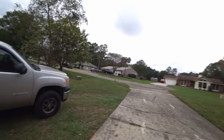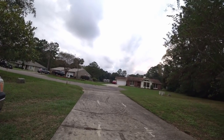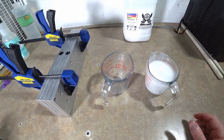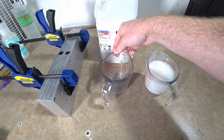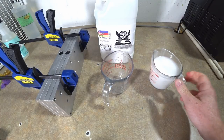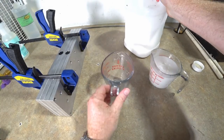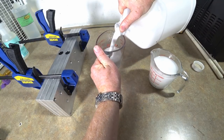We got a thunderstorm coming in and that's always what you want when making baits in an open shop - totally being facetious. Let's get started while we can. We have our seven-inch ribbon tail worm mold here and I decided to do the split plastic idea because it's just a hypothesis I've wanted to test. Over here we have the Dead-On Black bucket, the sinking worm blend, and here we have the floating Feather Light worm blend.